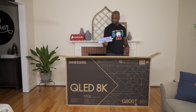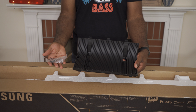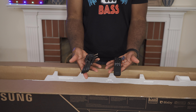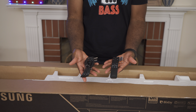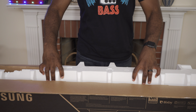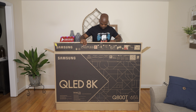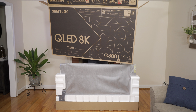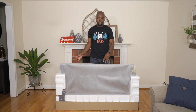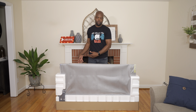As always, there's a quick setup guide. First, we have the back of the stand and the screws to attach it to the TV. Then we have the bag with all the stuff — like the remote, power cable, batteries, and owner's manual.